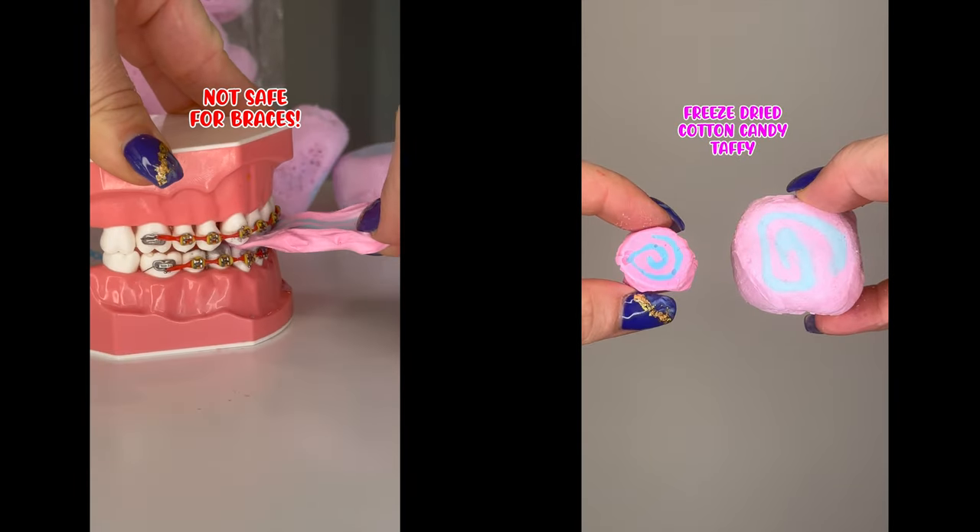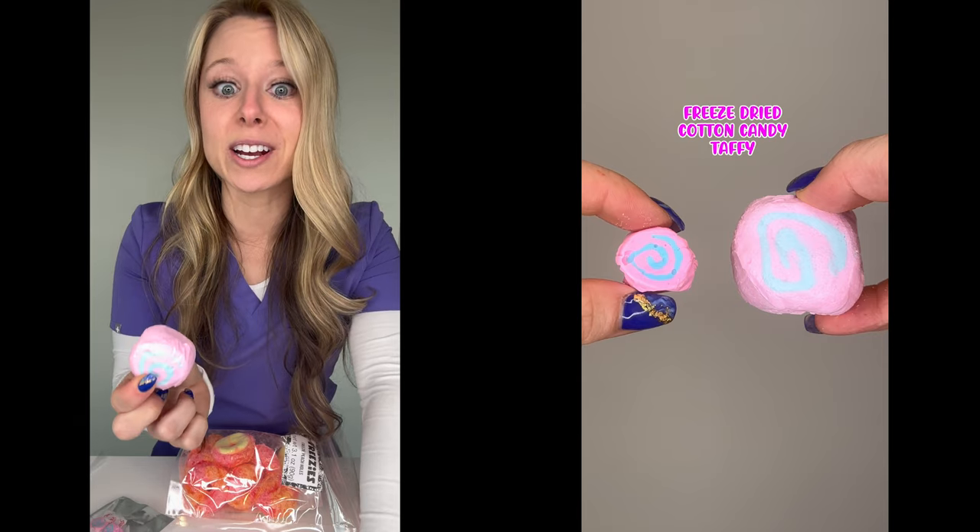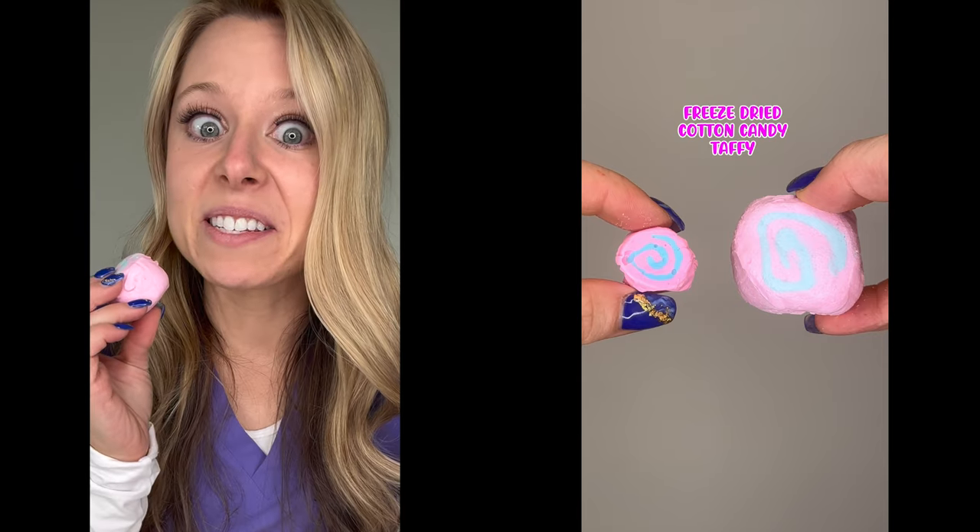Cotton candy taffy. Original taffy isn't safe for braces. Now let's try the freeze-dried version. This is my first piece of freeze-dried candy — I've never had it before. I'm scared to see what I'm gonna think of it.